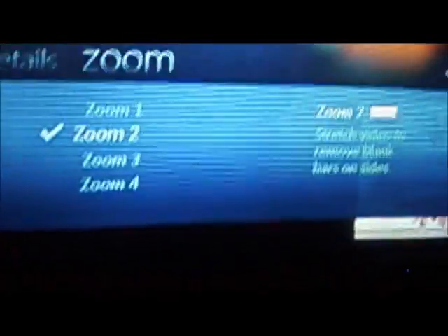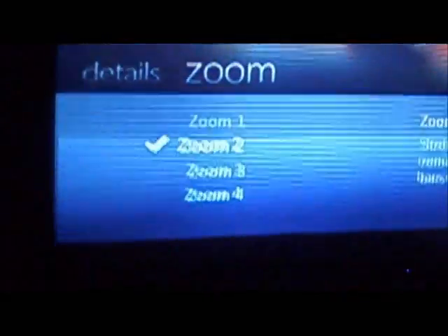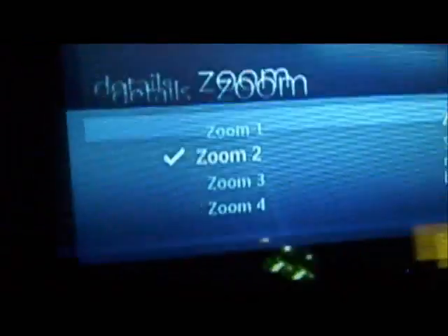Basically that's how you do it. There are other key options right there if you want to zoom, or if you want the black bars. If you have any questions, leave a comment.